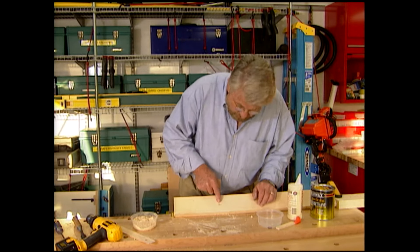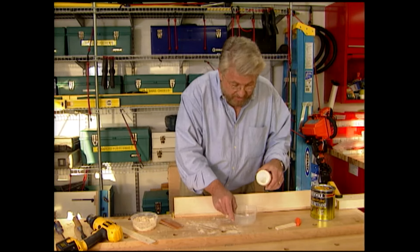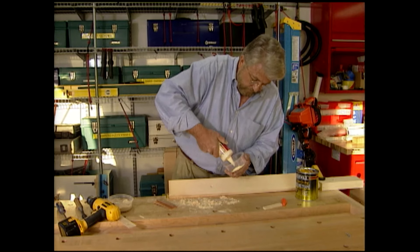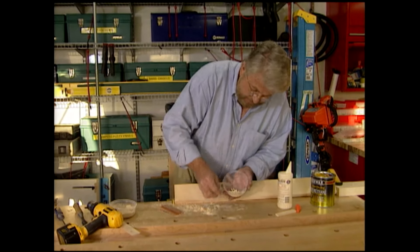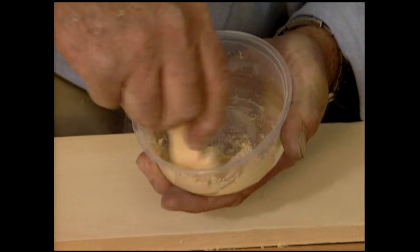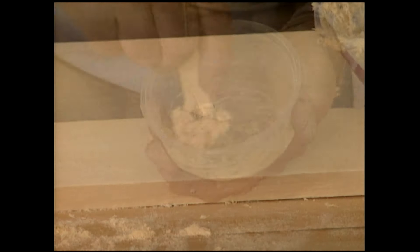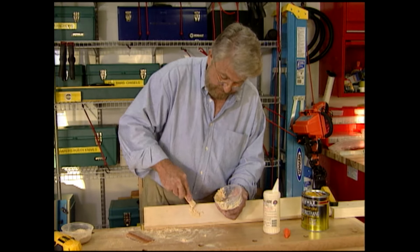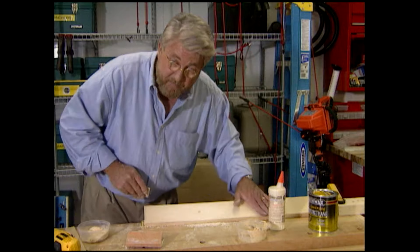If you ever find yourself dealing with a gouge and you're out of wood filler, it's not that hard to make your own. Take a small container, put in some glue, then add some sawdust from the same wood that you've been working on. Stir it up thoroughly using a stick until you get a thick paste. Pack your custom-made wood filler into the hole and let it dry. A little sanding and your homemade putty patch is complete.